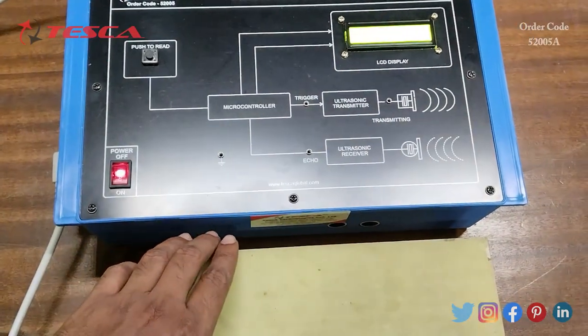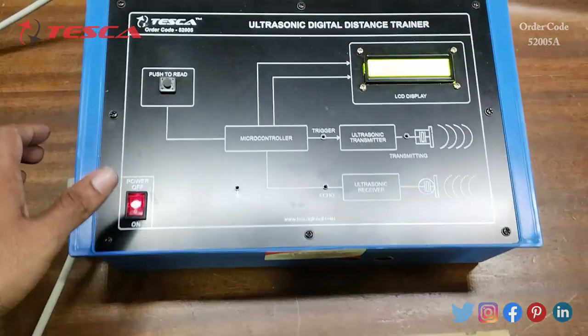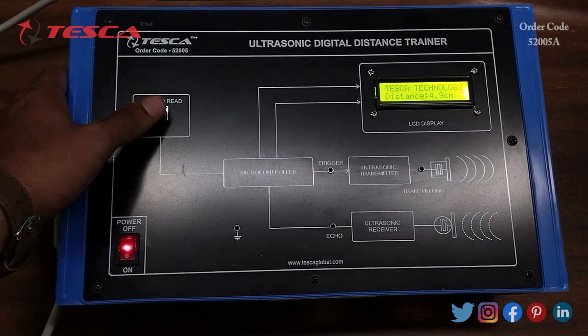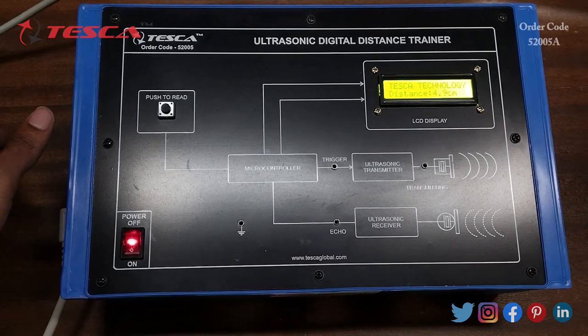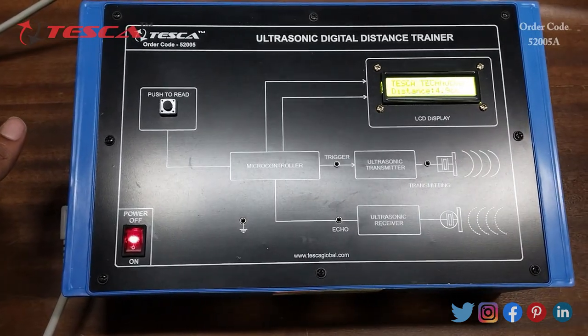Now we will keep the object far away from the ultrasonic sensor and read the distance again. Here you can see that the distance is 4.9 centimeters. That is how you can read the distance of objects using this kit.